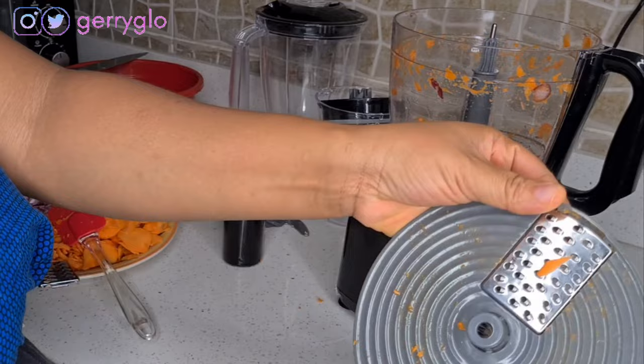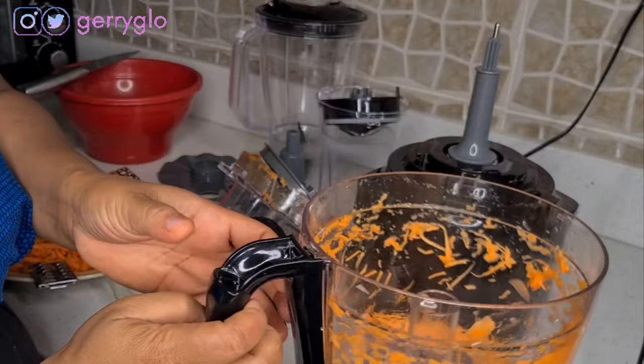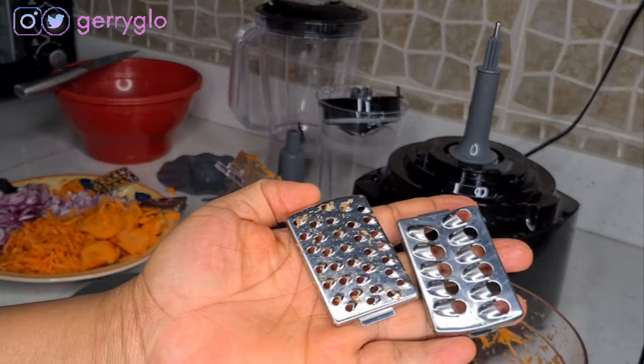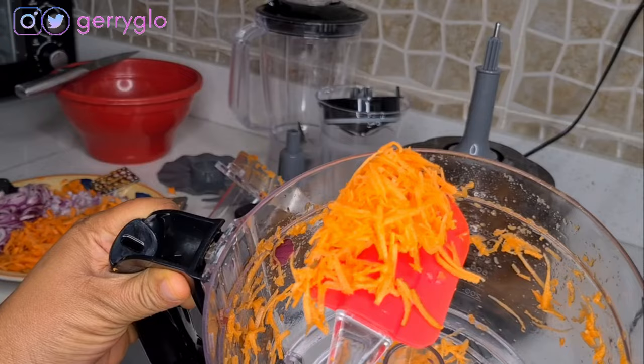Let's try the final cutter with the remaining carrots. This is the tinier one. I noticed that this one and the previous one are actually the same, just different sizes — if you use this one it will give you a tinier result, while the other gives you a broader result.